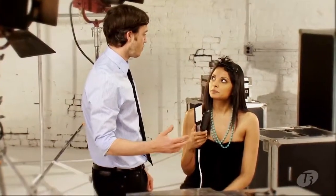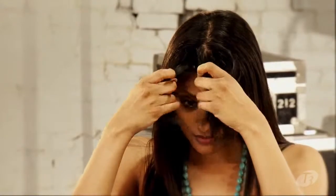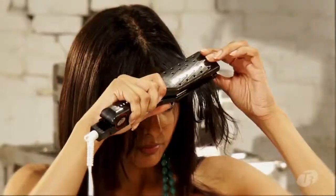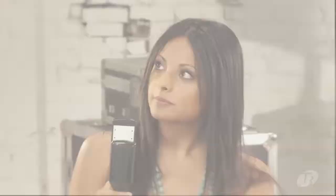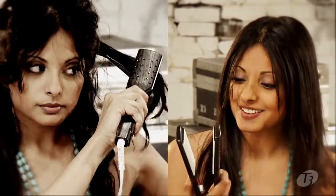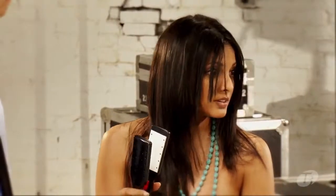You've done almost all of it — the bottom two sections, then the top section. As you can see, it's a real big transformation. The last section is the same technique: quite close to the roots. It's a really great transformation — it's pretty amazing. That was so fast and it made a huge difference.